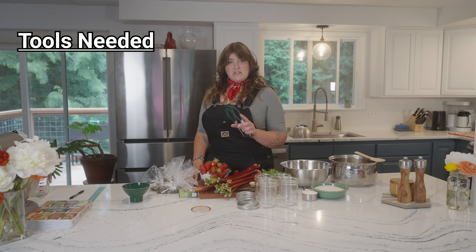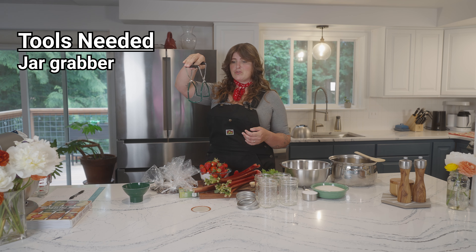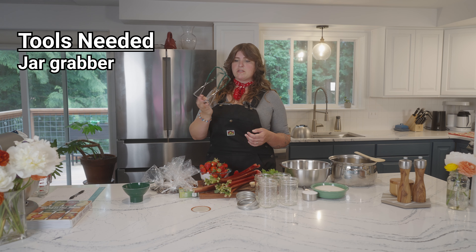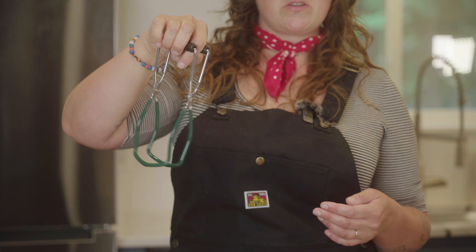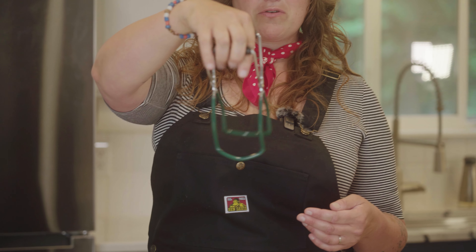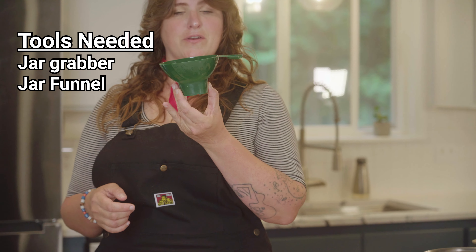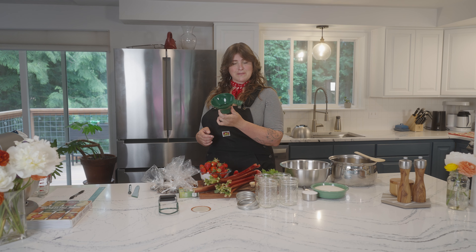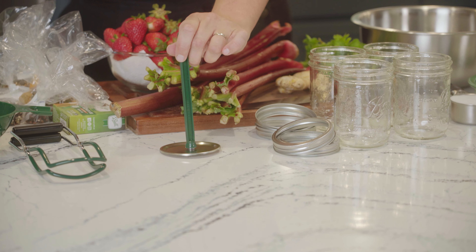You will need a set of specific tools to do home canning. Number one: your jar grabber, or jar tongs. This is the classic design — they also have a newer design with a spring in it so you don't have to do this weird fingery thing, but these classics work. You need a canning funnel, which comes in stainless steel or plastic. A magnet stick, or magic wand — this handy tool picks up lids so you're not making contact with the sterile item and you won't burn yourself.